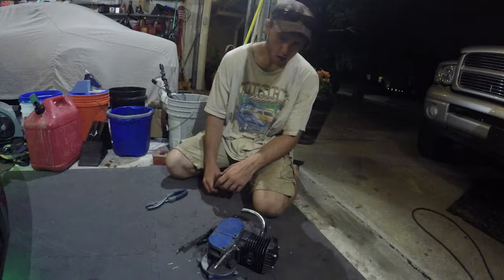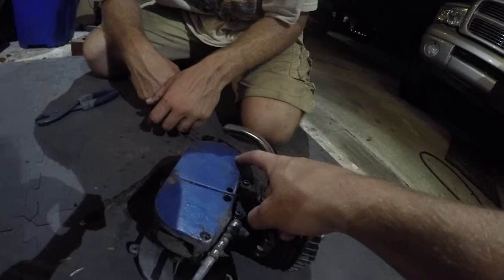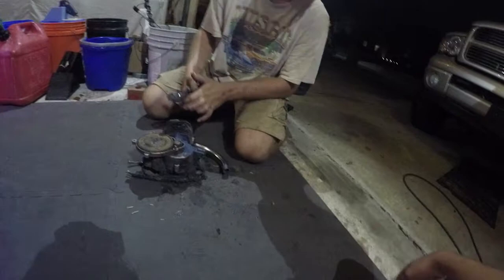That bike didn't have a master link either. We're missing a bolt here, missing a bolt there. I took the studs out of the intake when I put that stupid performance carburetor in there that did nothing.